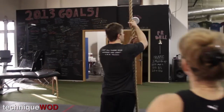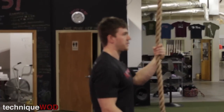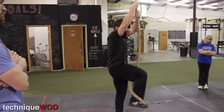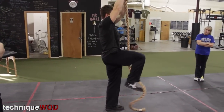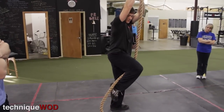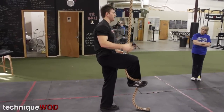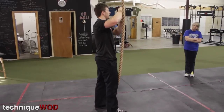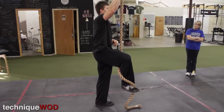The idea of getting up the rope is to do it as efficiently as possible. Our legs are stronger than our arms, so we want to use more legs. We start by setting up what I call a wrap. If we can figure out a way to get this rope to stick to our body, we can use our legs to stand our body up the rope, and then our arms just kind of hold us in place and help reset. Our legs want to do the work and our arms just hold us in place.